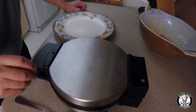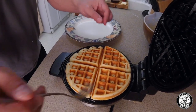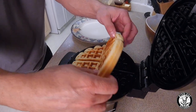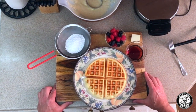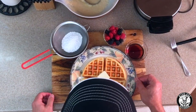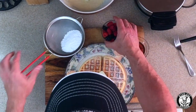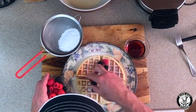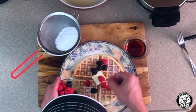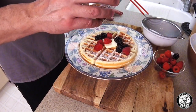Here we go — a beautiful waffle! Use a fork so you don't burn your fingers, though I just grab it with my hands. Put it on the plate and get ready to assemble. We add a pat of butter, then a light dusting of powdered sugar to make it beautiful. Add fresh raspberries and blackberries — they give a great pop of color and flavor. Then drizzle our maple syrup on top and everything is beautiful.